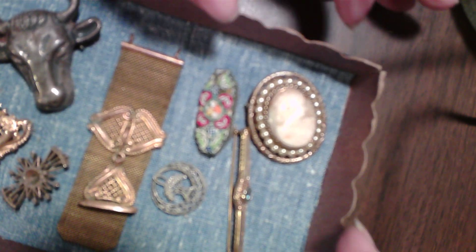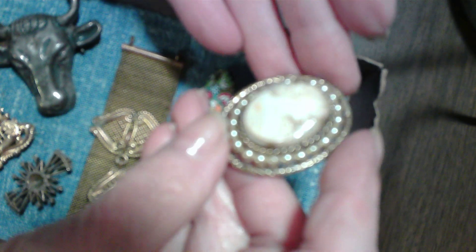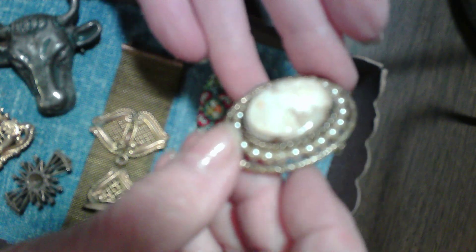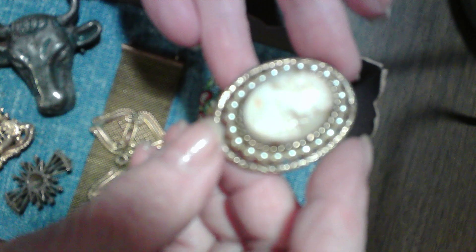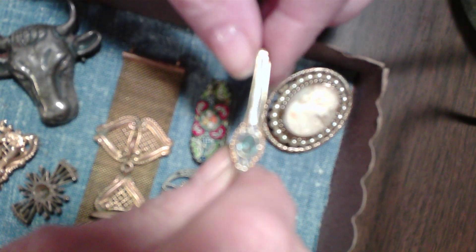So my first little goodie is this beautiful cameo, and I apologize with my camera work because I'm getting used to it. It's a beautiful hand-carved cameo in a setting with faux pearls, gold-filled if it is gold. There's no markings on it — it's just simply a pin. But when I was in my 20s, I would often wear it on a piece of velvet or lace around my throat, sort of Gibson girl-like.